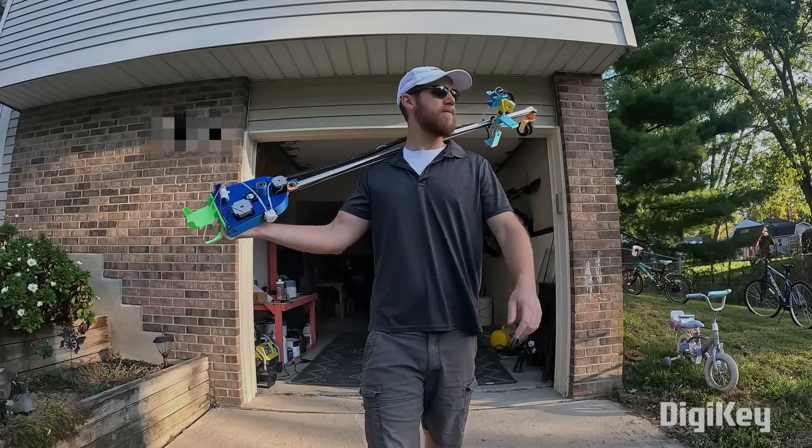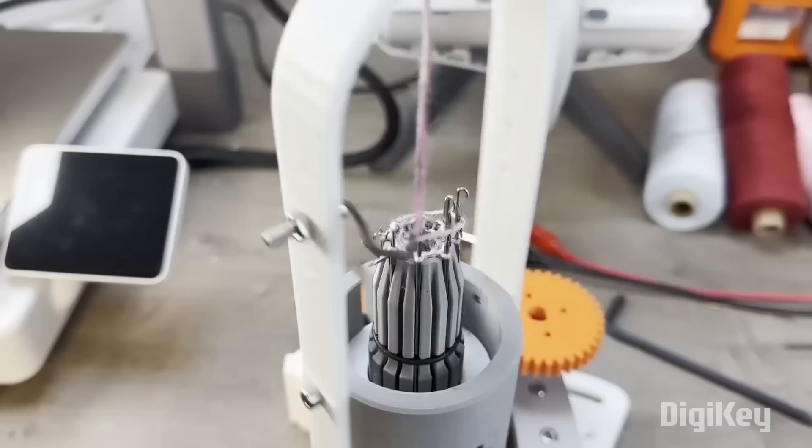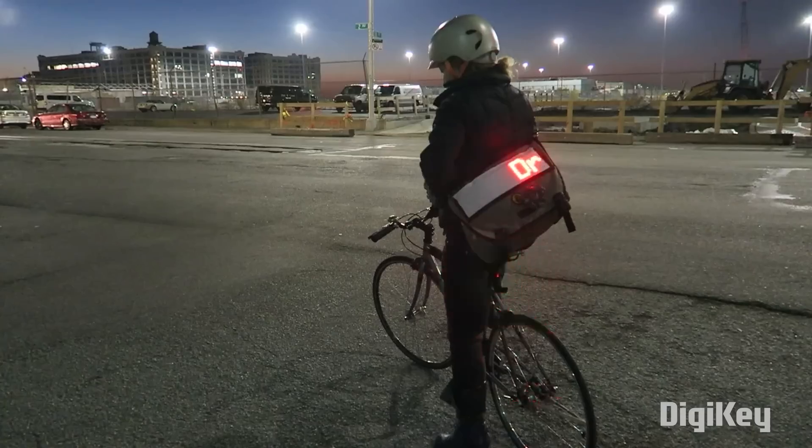This week on Maker Update: a chalk bot to conquer your block, poetry across the phone lines, weaving cords, and a collection of great tips for wearable projects. Hello and welcome back to Maker Update, the show where we keep you up to date on all the cool things that makers are making. I'm Tyler Weingarner and I hope you're all doing great, staying inspired, and making cool stuff. We've got a great show for you, so let's get started with the project of the week.